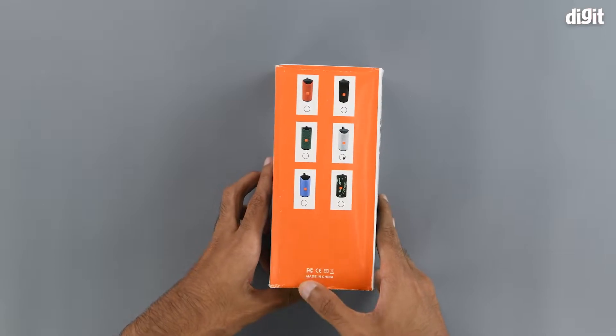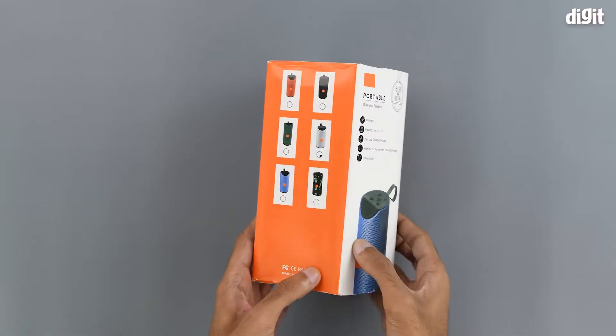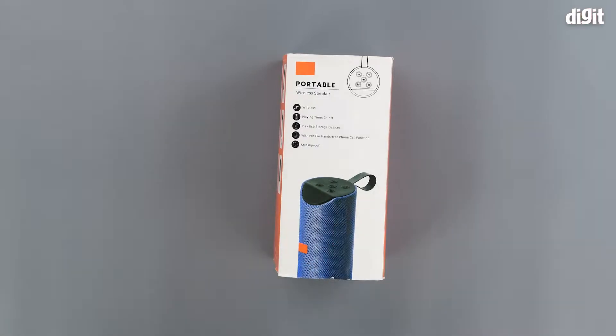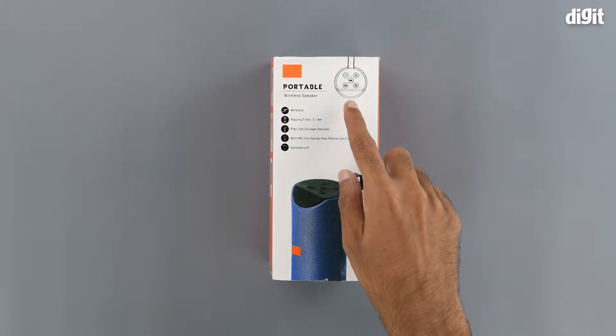On the right hand side of the package we can see the same product in different color options, and we can see some information regarding the disposal and recycling of the product once we are done using it. On the back of the package we have an image of the product once again.